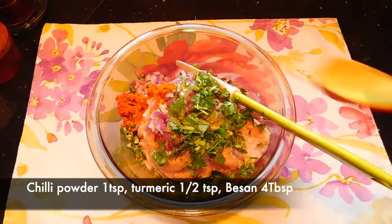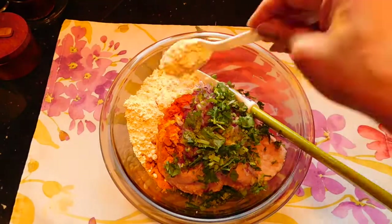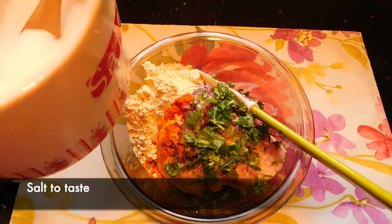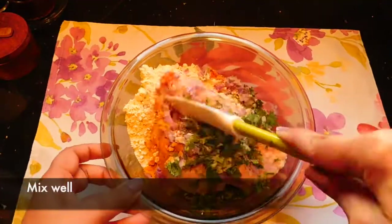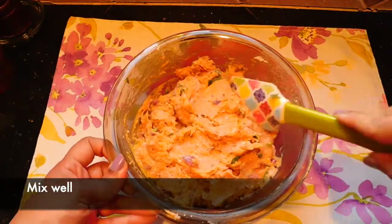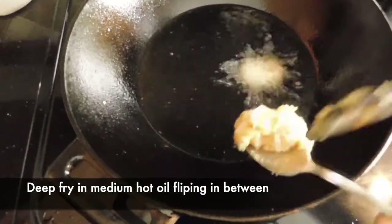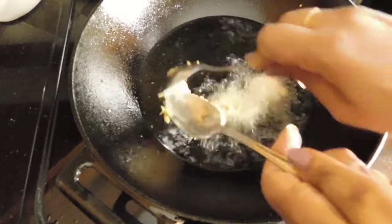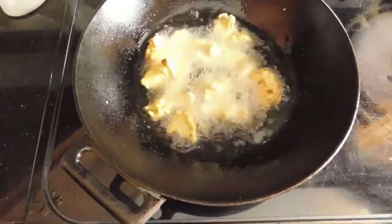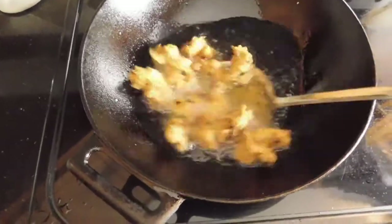We need 1 teaspoon of garlic and 4 tablespoons of garlic. We will mix this together and add 3 tablespoons of garlic.